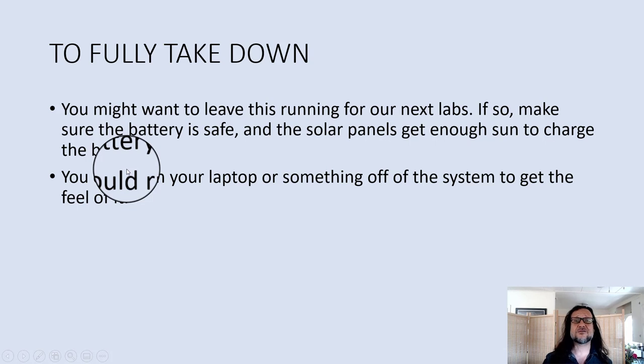To take this down, here's the procedure — though you might want to leave it plugged in since there are more labs using this exact setup. If you do take it down, first shut off the inverter, then shut off the 12 volt sockets. Actually, you'll want to do this even if you leave the system up — just turn off the load so your battery isn't being discharged.